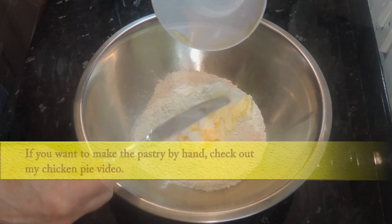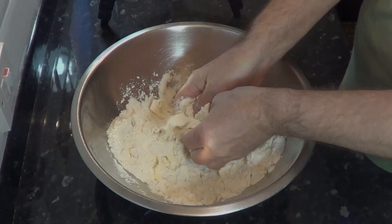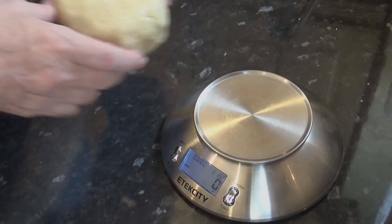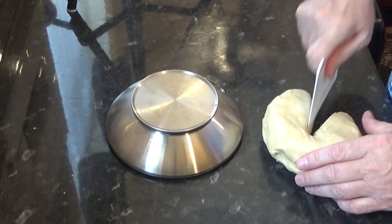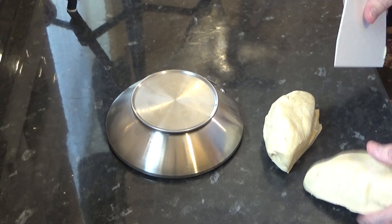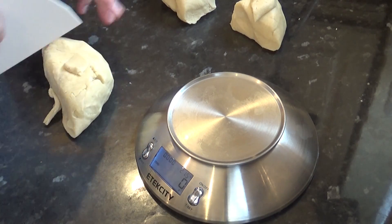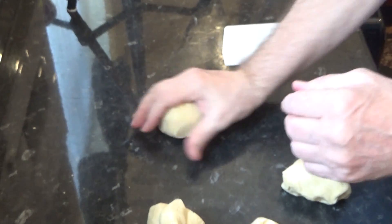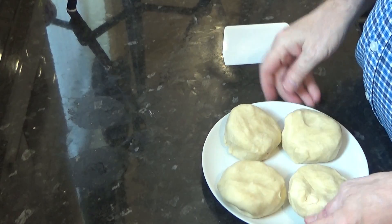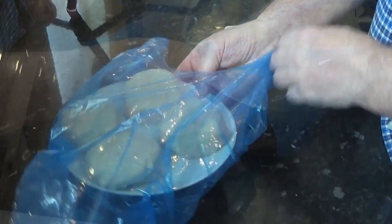If you haven't got a processor, you can make this pastry by hand — check out my chicken pie video on how to do it that way. Before you can use it, it needs to relax and cool off in the fridge for at least 30 minutes. You can make this pastry hours in advance. Out of this recipe I'll be making four pasties, so I'll divide it into four pieces. If your measurements were correct at the beginning, each piece should be 155 grams — that's five and a half ounces each. Those can go into the fridge for now.